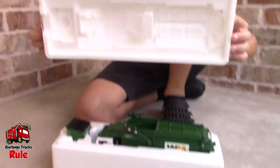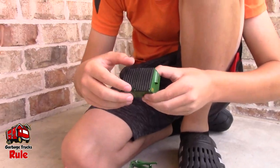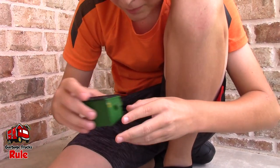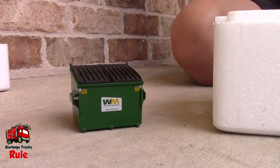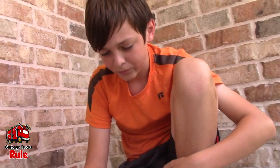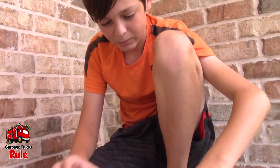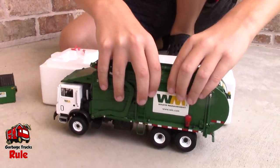You gotta love First Gear's boxing because they always do a great job. Wow — styrofoam. There's the bin, and this was used. What kind of condition is it in? When I previously ordered this, we already knew it was gonna come in a kind of dusty condition. Yeah, because it was used. I was already prepared to clean it. So it arrived a little dusty, but other than that, it's in great shape.